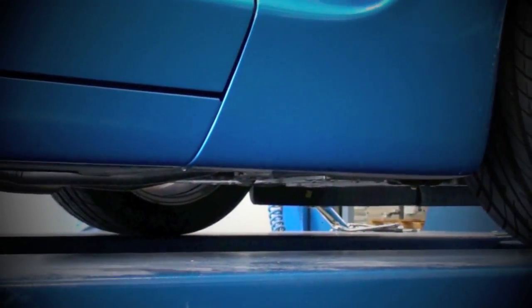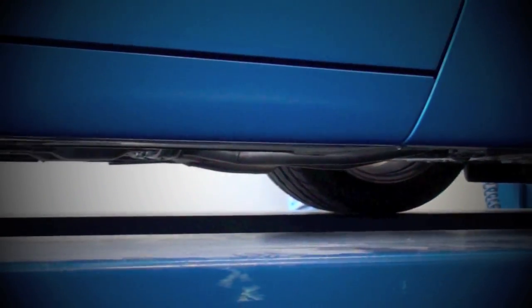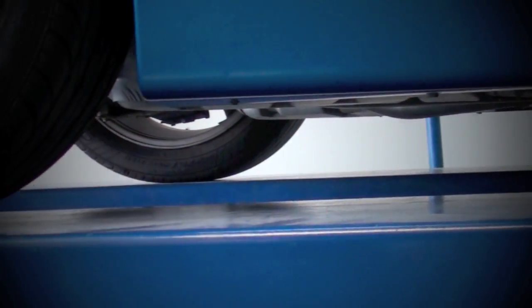As you can see here, we put maximum consideration into ground clearance with excellent results. The BBK system installs neat and tidy — speed bumps will never be a problem with this system. Now let's take this mildly modified C5 to the dyno to see how the BBK headers and exhaust system improve the performance overall.